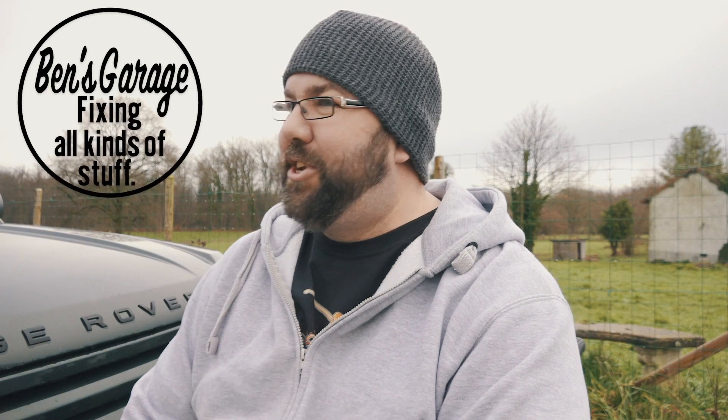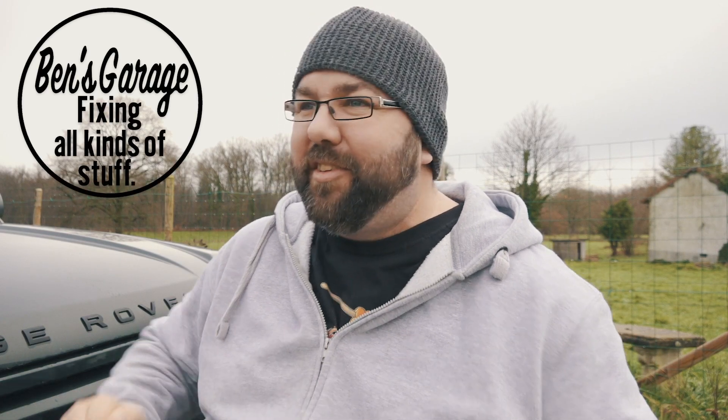Welcome back to Ben's Garage. It's after Christmas — I hope you all got what you wanted. Today we're doing a bit of work on the fleet. The old TD6 gets parked up and doesn't get used. Because it's not getting the long runs, it's not keeping the battery topped up. These Range Rovers have got so many electronics that if you don't keep the battery topped up, it won't start.